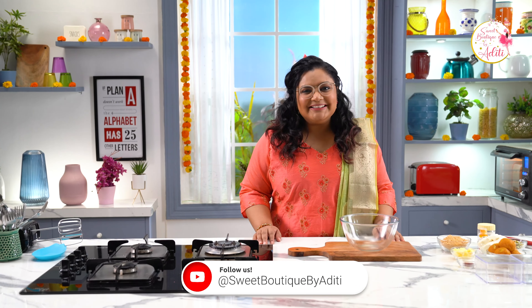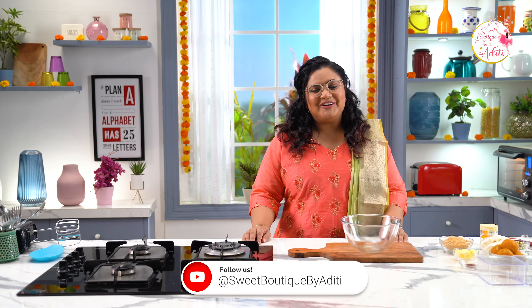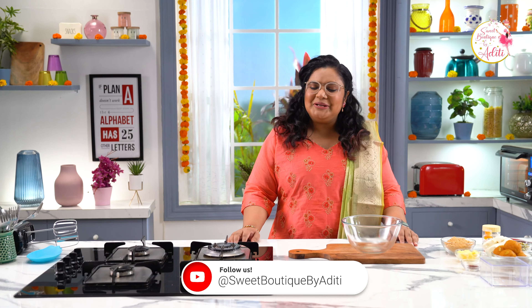Hey, hi everyone. I am Aditi Garwari, your caking and baking friend, and welcome to my channel Sweet Boutique by Aditi.